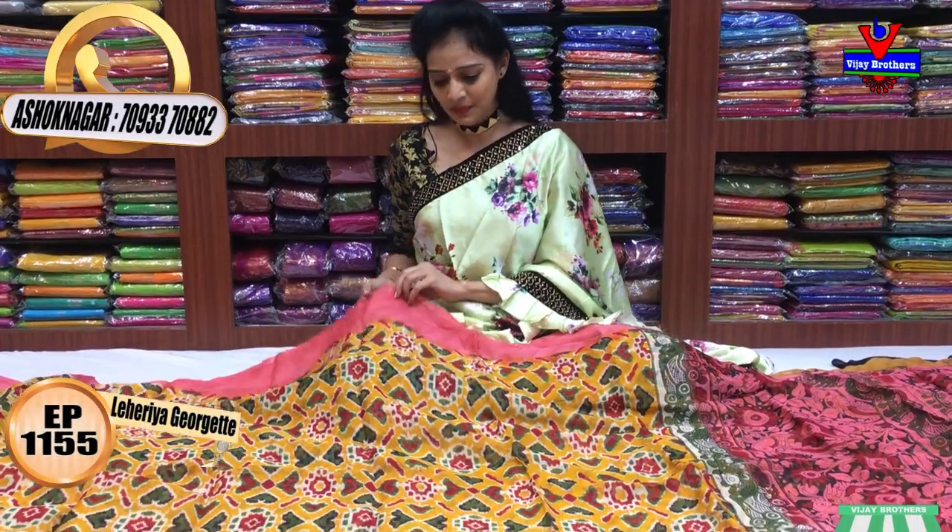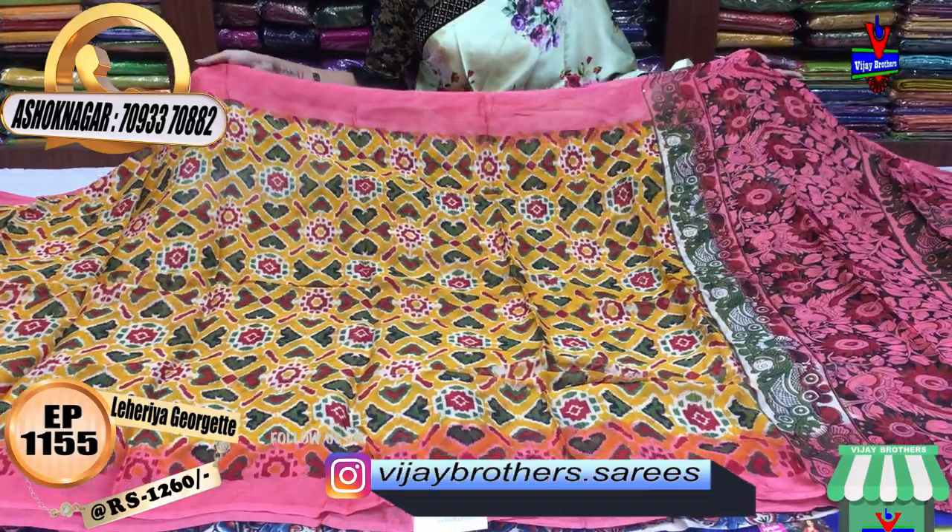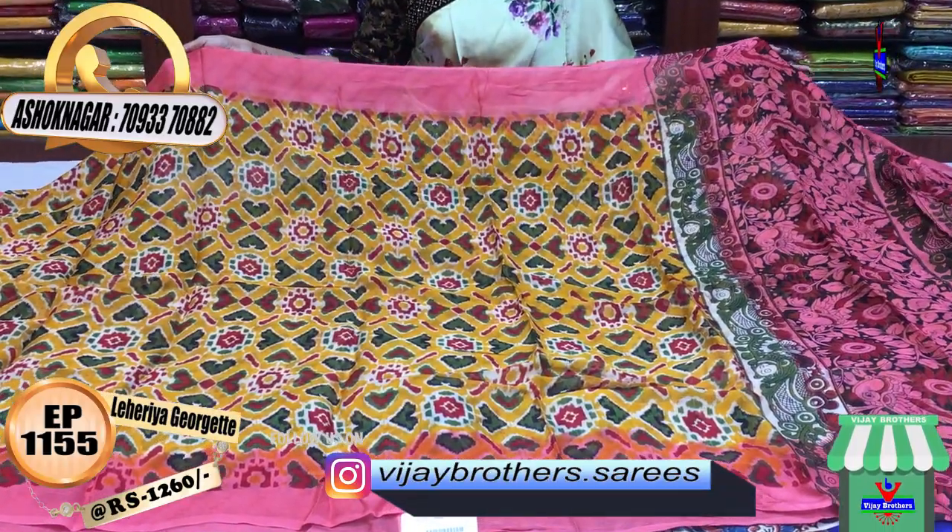I will show you the first sari. There is a mustard yellow color in the middle part. The cost is Rs. 1,260.